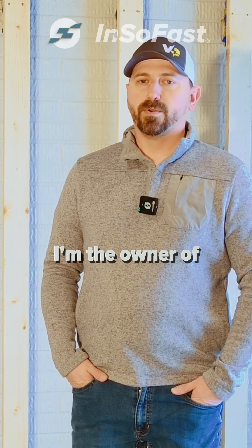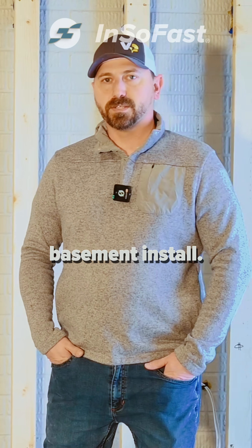Hi, my name is Jason Miller. I'm the owner of Vision Electrical Services. Today I just wanted to kind of go through the installation we have at this basement install.